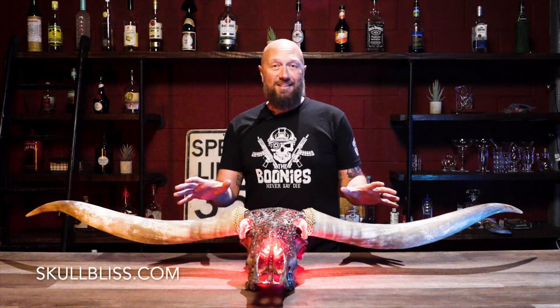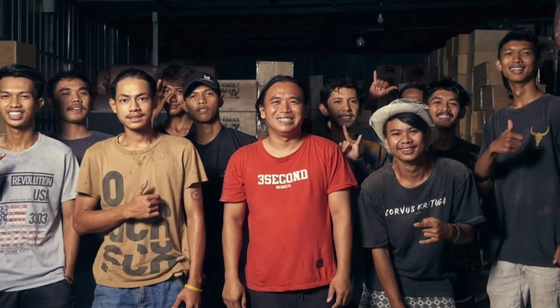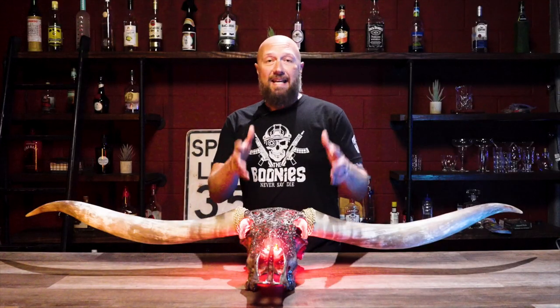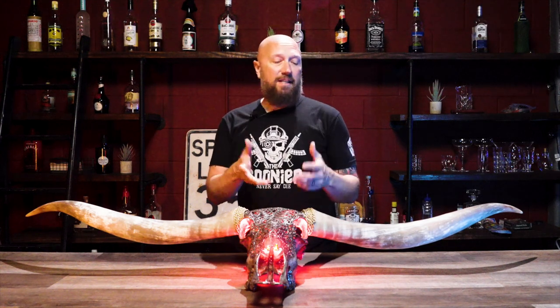There is a link in the description below to SkullBliss.com — check this out. This thing is incredibly detailed. They are hand-carved by Balinese artists. Each of these takes days to make, and it takes years to learn how to do this. The animal is ethically sourced for its meat, and then they take the skull and produce the piece of art that you see here.